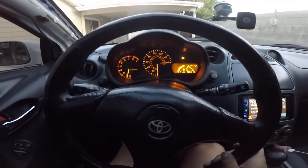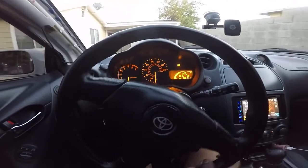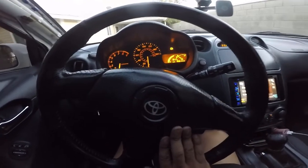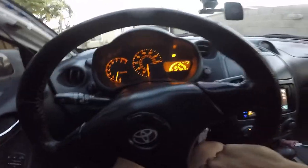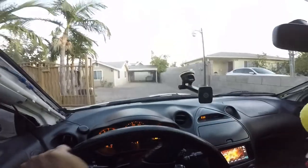Off to AutoZone to buy an O2 sensor. I called them up — it's like 90-something dollars for a Denso original. They don't have it in stock so I have to order it, probably here tomorrow, and then tomorrow I'll install it. Need to get Smurf up and running good.